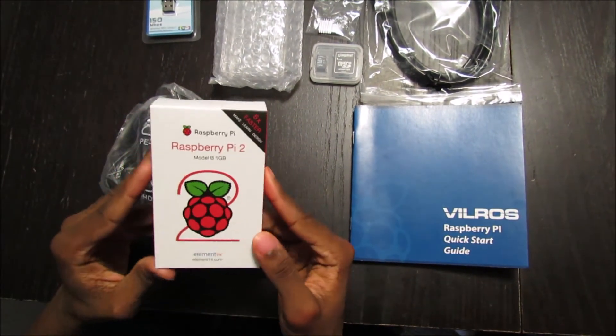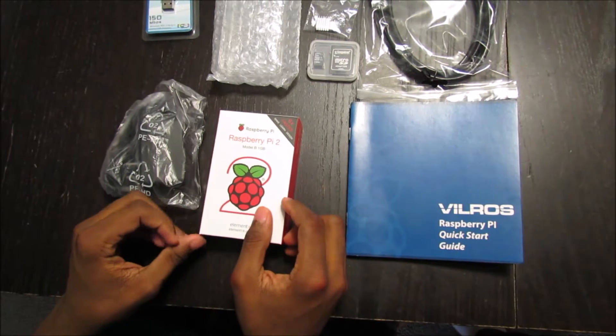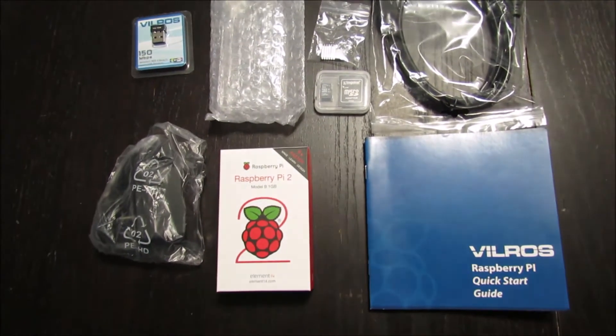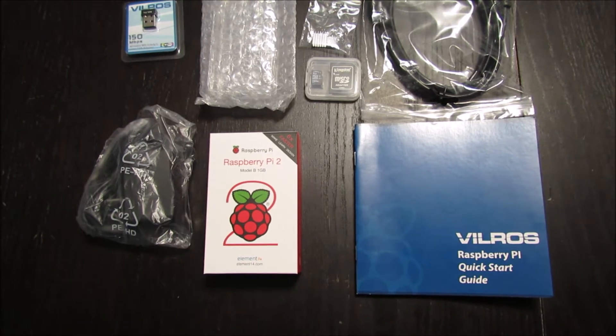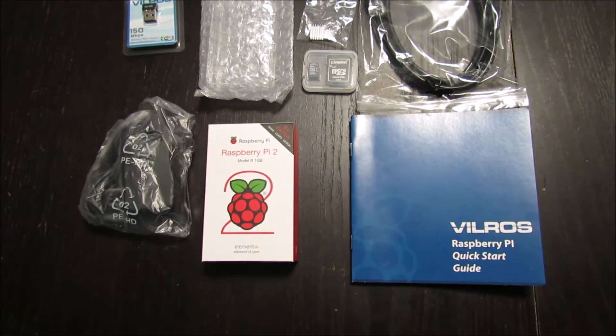Like the Pi 1 Model B Plus, it also has 4 USB ports, 40 GPIO pins, full HDMI port, internet port, combined 3.5mm audio jack and composite video, a camera interface, display interface, micro SD card slot, and VideoCore IV 3D graphics core.